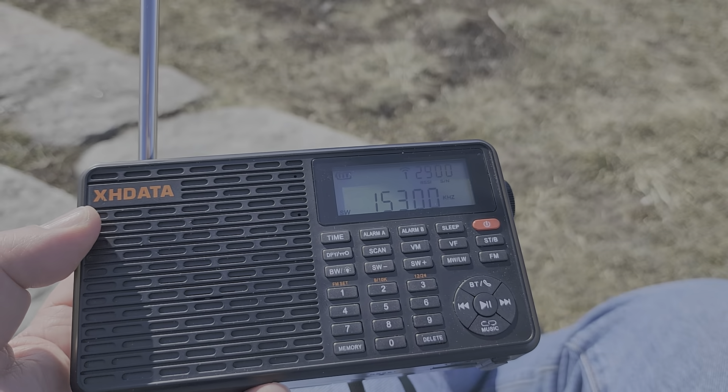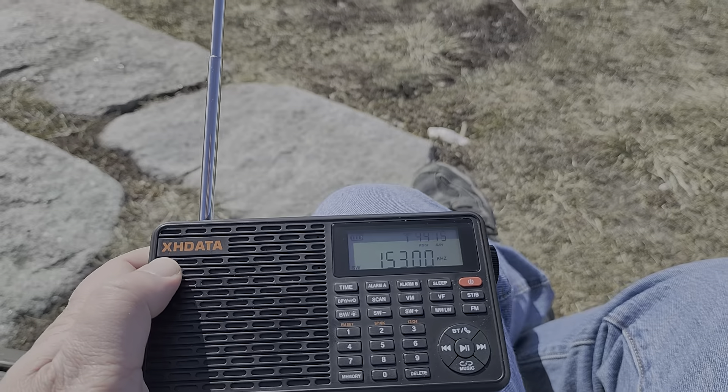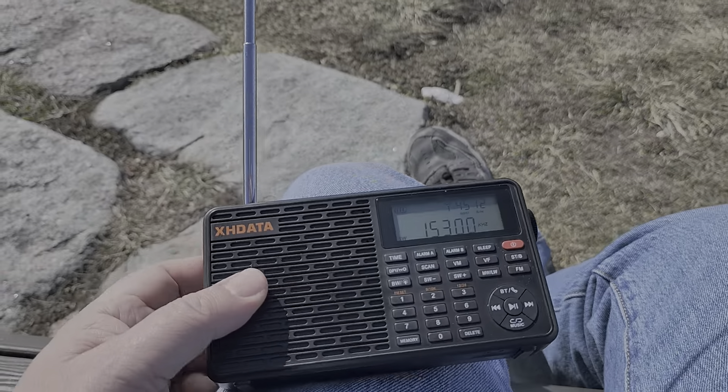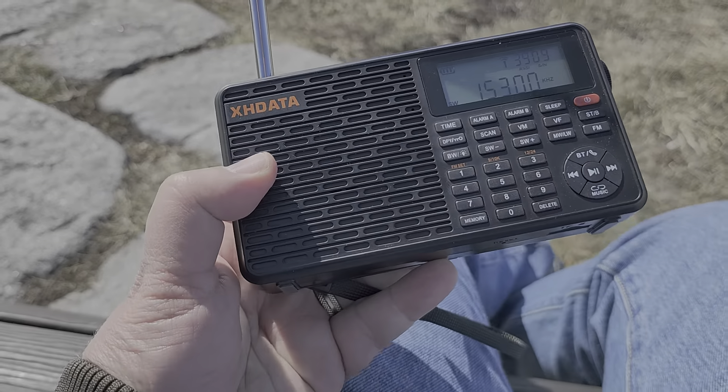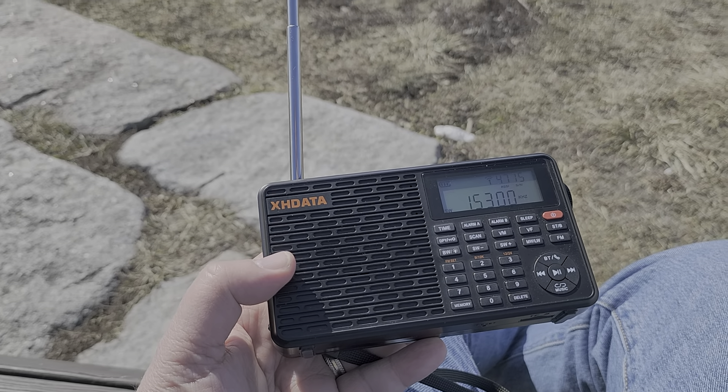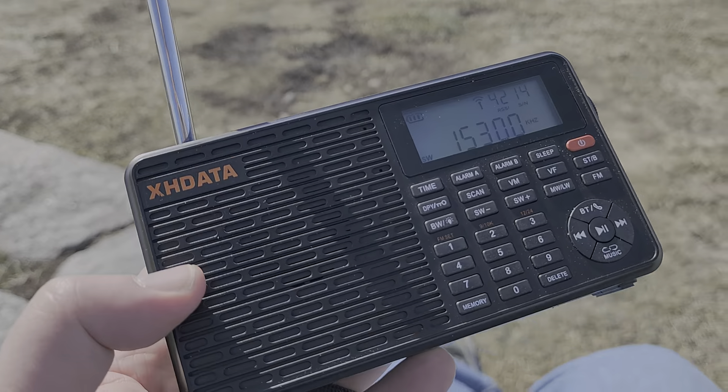This is Radio France International on 15300. I've been doing a lot — I did a second scan of the international broadcast bands, and I wanted to have a few more observations of this radio.